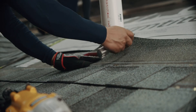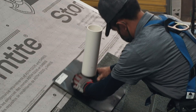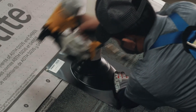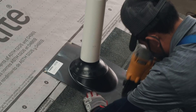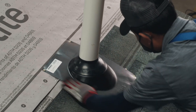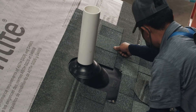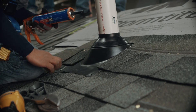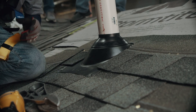For pipe flashings around soil stacks, shingle up to the bottom of the stack, then slide the new flashing over the soil pipe and into place. Nails for securing the flashings to the roof should be used sparingly, where the flashing manufacturer recommends, and not be driven close to the pipe. Continue shingling, cutting to fit around the stack. Each cut shingle should be laid in a bead of asphalt plastic cement. We recommend putting a dab of asphalt plastic cement over the exposed nails to seal against leaks.